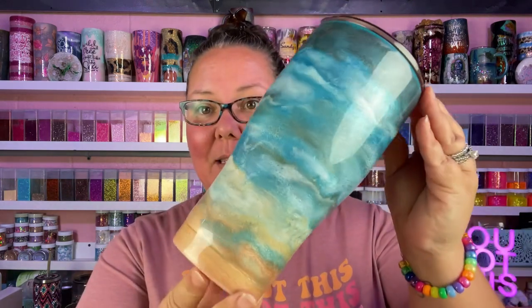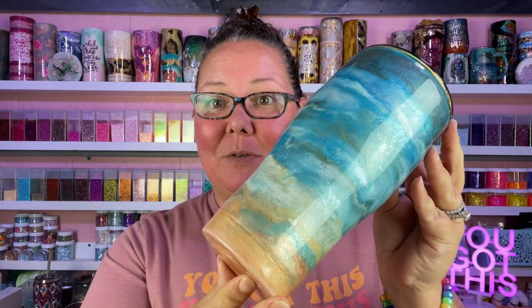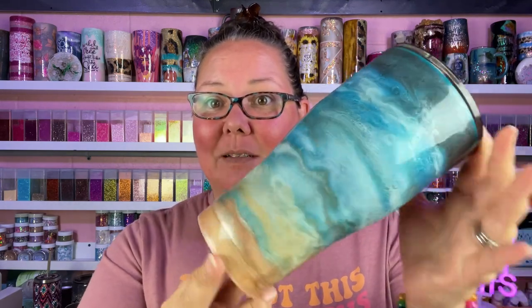I did upload a short video on how I did this — it's very simple. All I did was mix all my mica powders into my epoxy, smear it on, and blow it around really good. I did put a little bit of white alcohol ink into my white mica mixture and just added a few streaks here and there to give a little bit more definition.